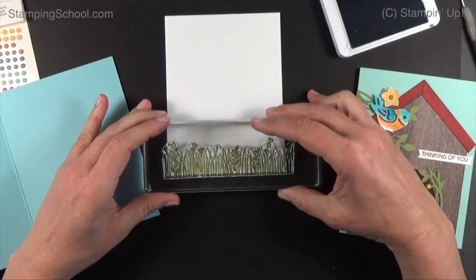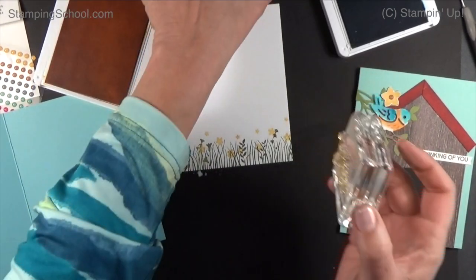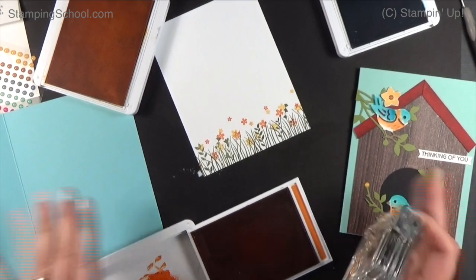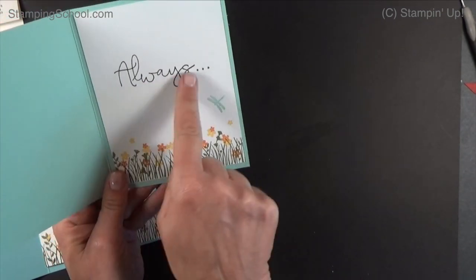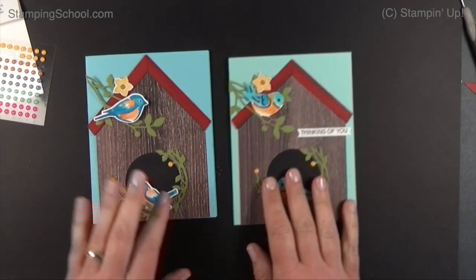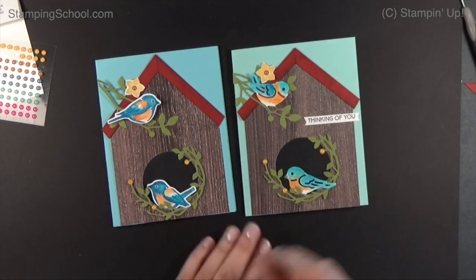For the inside we're going to use the Field of Flowers stamp set. These little flowers we're going to ink in Old Olive just at the bottom, with Daffodil as well — they don't really line up to anything so I just scatter them. Then come in with Pumpkin Pie for a few extra little touches. On the inside I also stamped 'Thinking of You Always,' a little blue dragonfly, and flowers. I think I like this version better, but you've got options with this stamp set and dies. We'll see you guys next time — see it, learn it, stamp it!